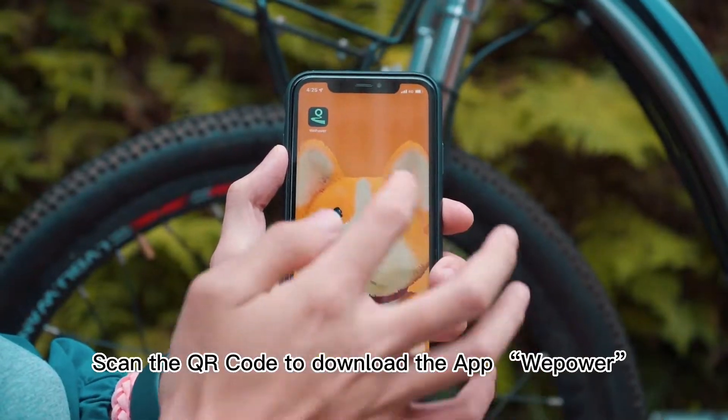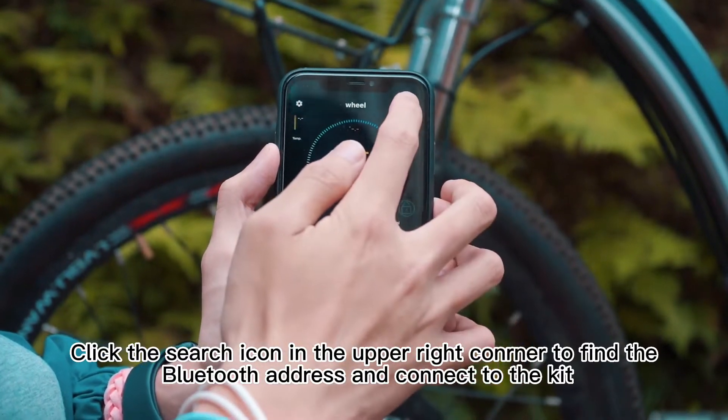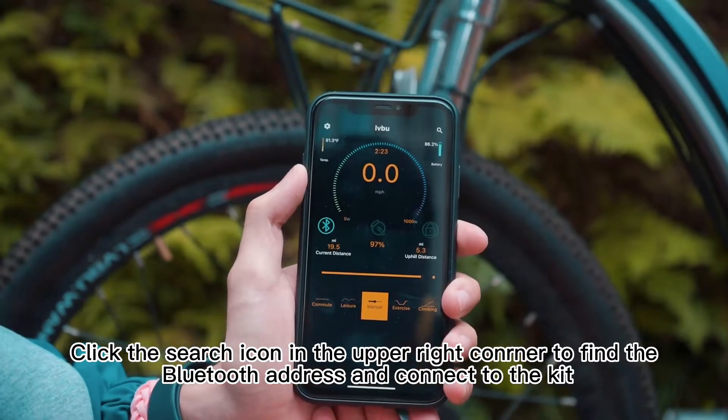Scan the QR code to download the app. Click the search icon in the upper right corner to find the Bluetooth address and connect to the kit.